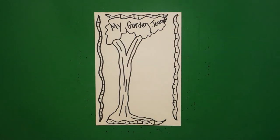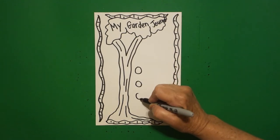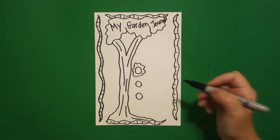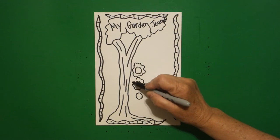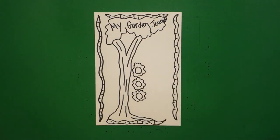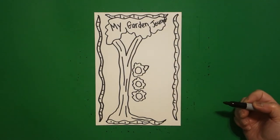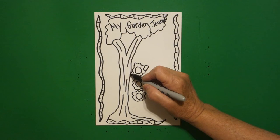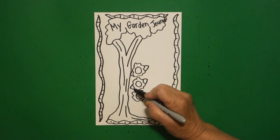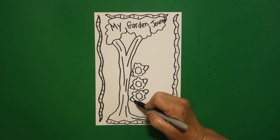I can squeeze that in. Now I come down and I'm going to put one, two, three baby circles. I'm going to put a wavy, wavy line, connect, a wavy, wavy line, connect, and one more wavy, wavy line, connect. Come up to the top — slightly curved line out, slightly curved line in. If you have room, little curved line out, in, curve line out, in, curve line out, in, connect. Curve line out, in, curve line out, in, connect.